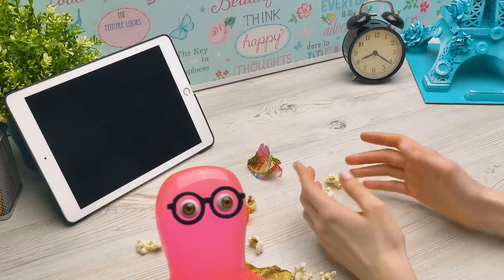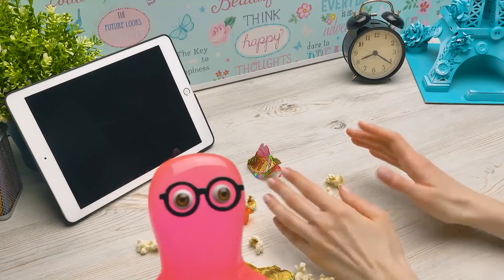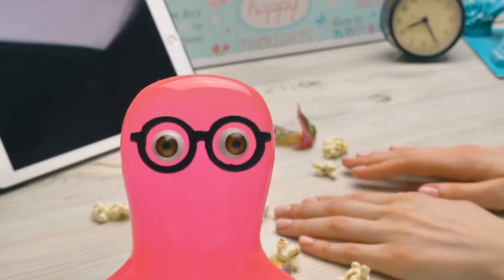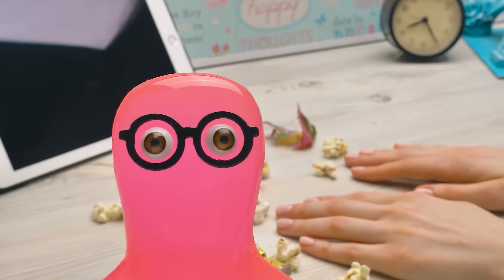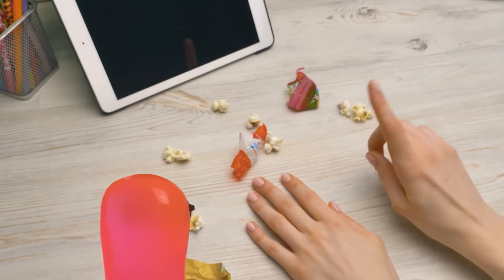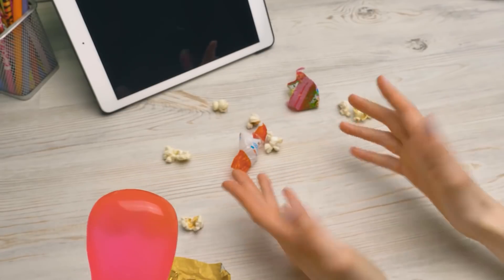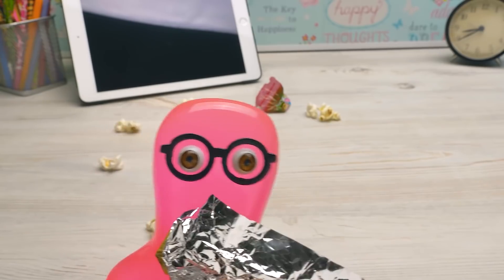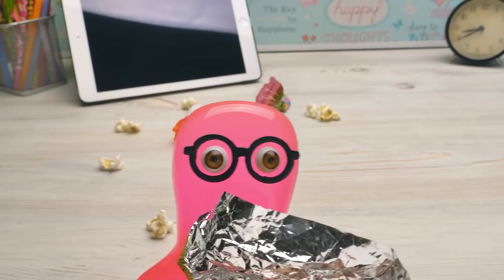Well, Sammy, how was your binge-watching of movies about the future? There were so many unusual and useful things — sometimes a bit scary, but mostly useful! Technologies of the future are so cool! What about the present? Go tidy up in here and I'll think of what to show our viewers today. If I had a cleaning robot, it would tidy up in a zap and I would continue watching movies about the future!